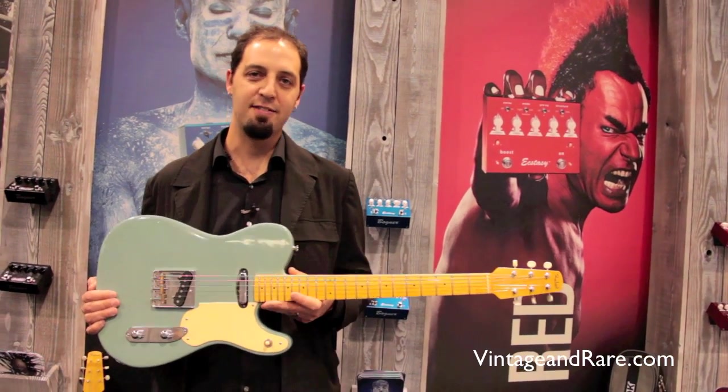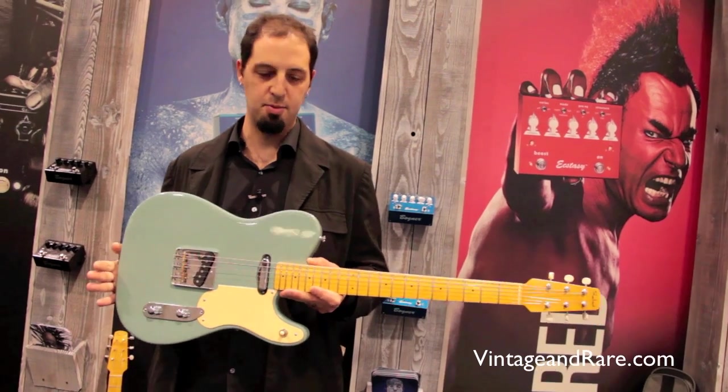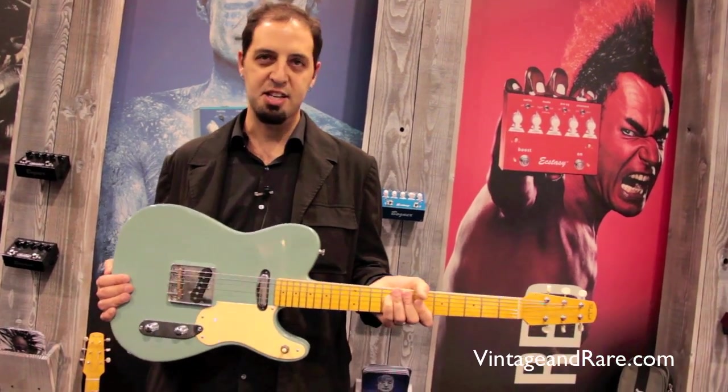Hi, Vintage Arrer. This is Avi Shabbat and I'm a luthier from Los Angeles, California. I make these guitars.